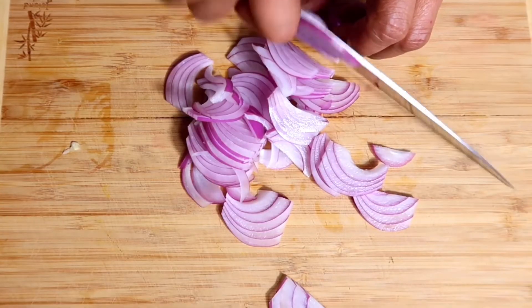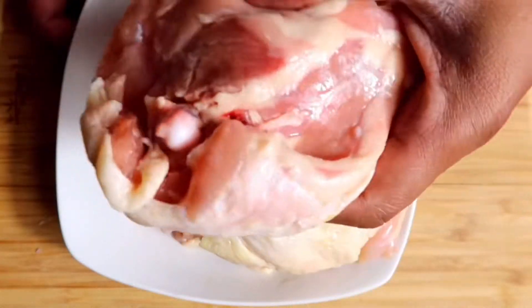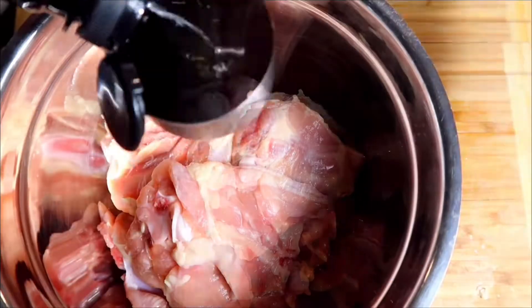If you are in a hurry, feel free to skip the marinating step, but make sure to simmer the chicken longer than 30 minutes to better extract the flavors. Use a mortar and pestle to pound garlic roughly to infuse flavor, then slice the red onion. Trim a little bit the skin and fats of the chicken.